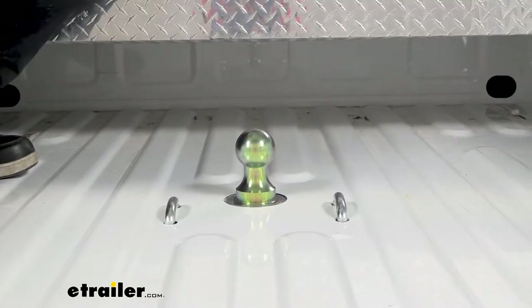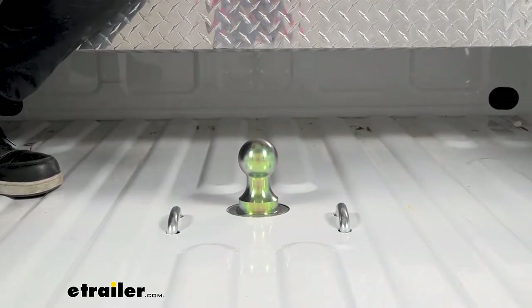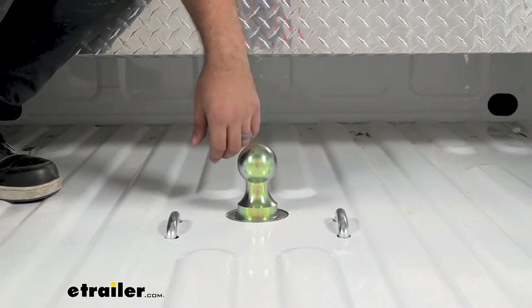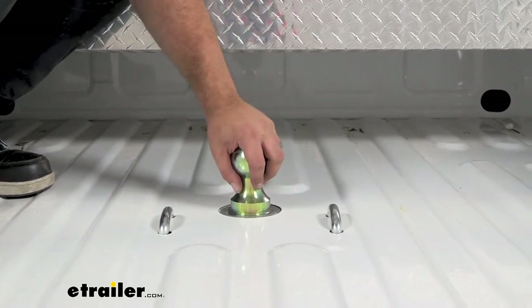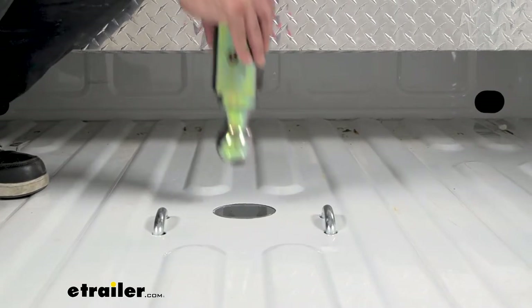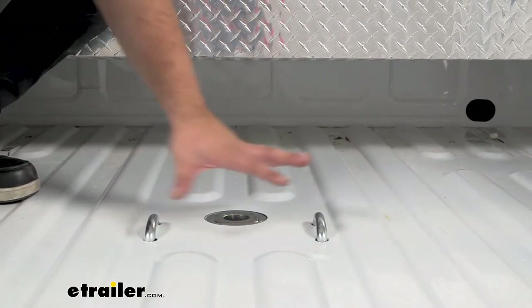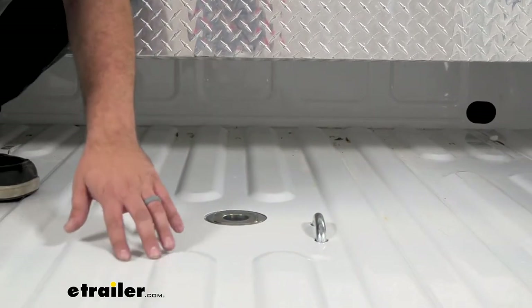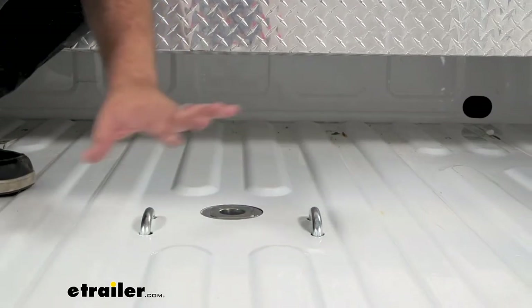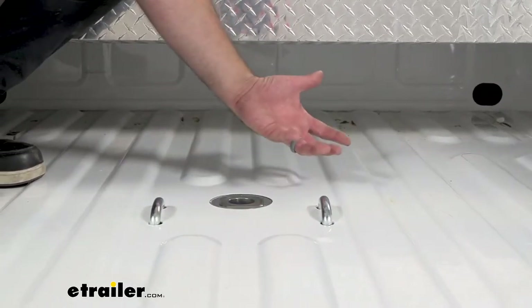When it's installed and you're ready to hook up to your gooseneck, you'll have your ball right here. You can use the latch on the side to lock that in. When you're not using this, you can stow this upside down and it's going to fit in there with no problems, giving you full access to your bed. Even your safety chain loops sit in between the corrugations here to maximize the flatness of your bed, so it's not going to be in the way when you need your truck to be a truck.